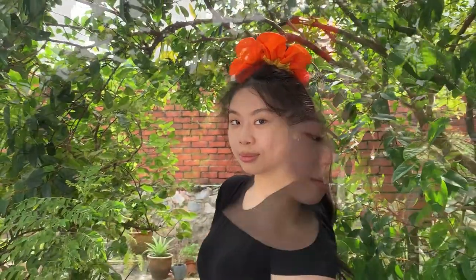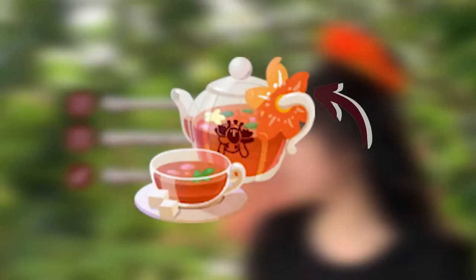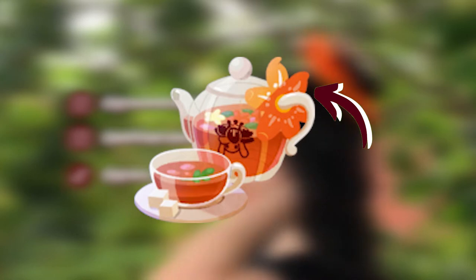Grace here, with a background in fashion design, has agreed to graciously grace me with her talent by turning this thing here into a functional scrunchie. So take it away, Grace.